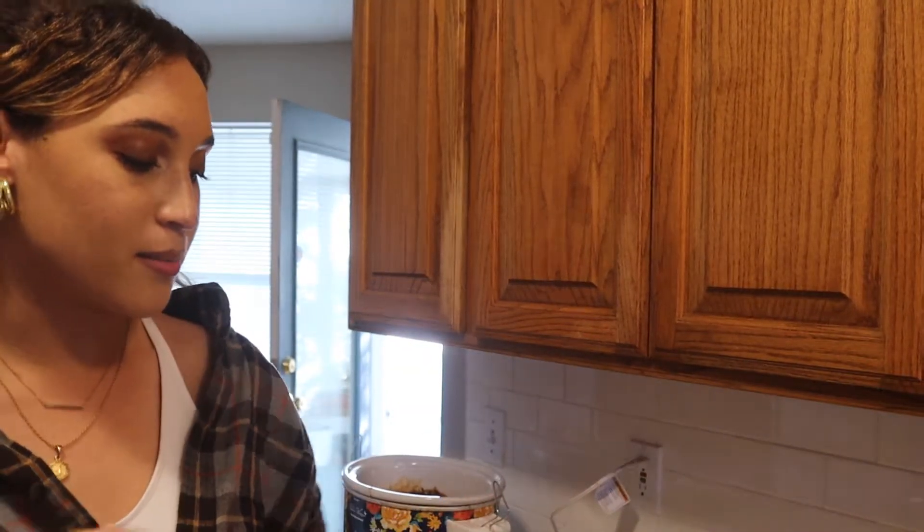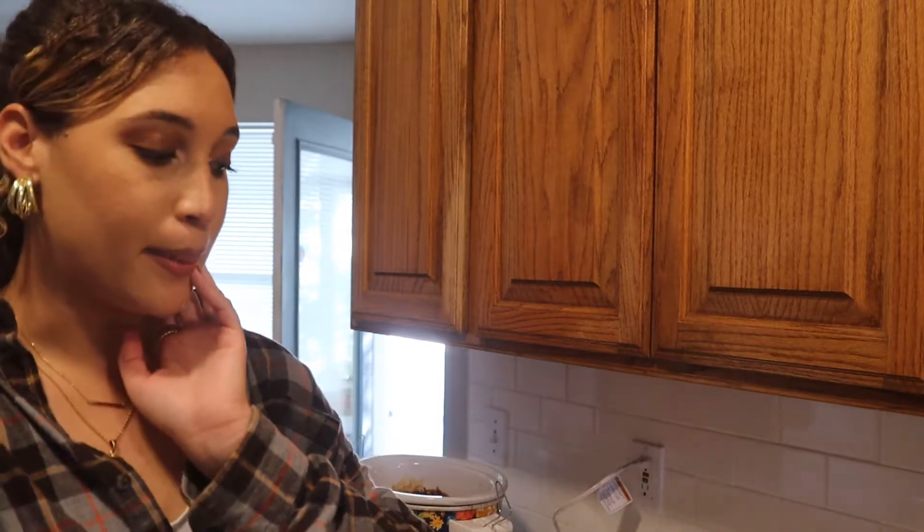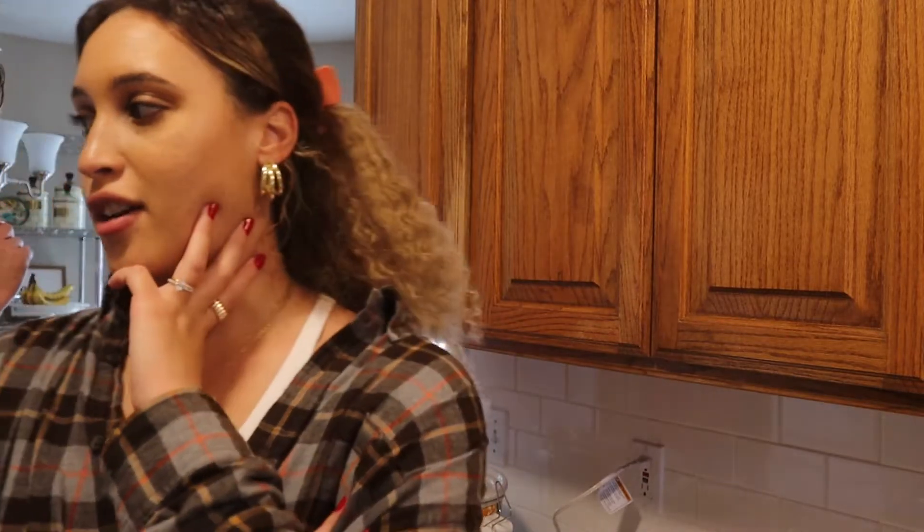I think the recipe could use maybe half a cup less flour and they would be a lot better, but they're really, really good. We decided to leave them in for about 25-ish minutes - the recipe calls for 20 minutes. I think they're good, could be better. We're gonna eat them.